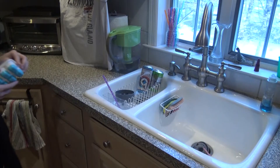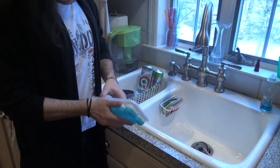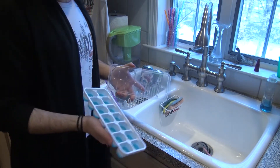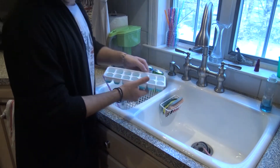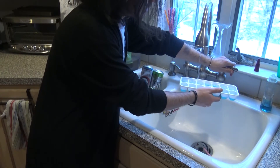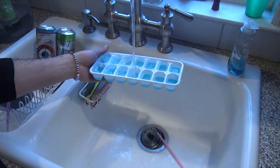Now we're on to step 2. For step 2, you're going to want to fill your ice tray with water. You don't have to worry about overfilling the ice tray with water, because it'll just go over the top and then just go in the sink — there's no big deal. Now, you want to make sure it's filled nice to the top, so that way you get those large ice cubes. Not tiny ones.